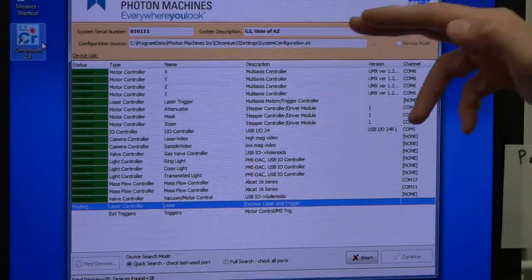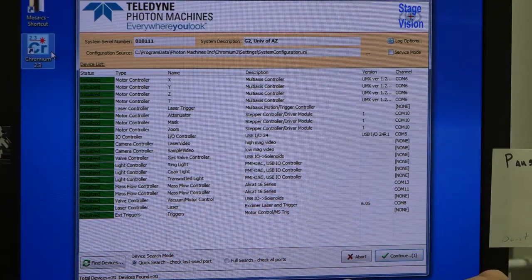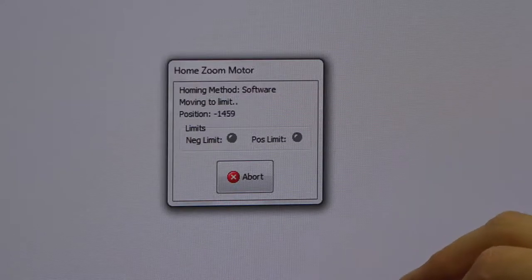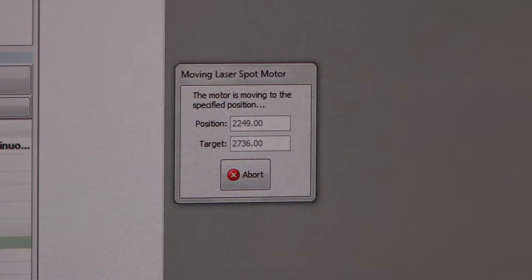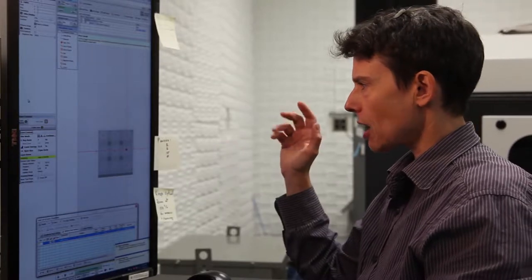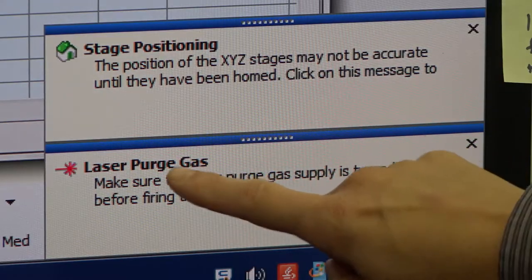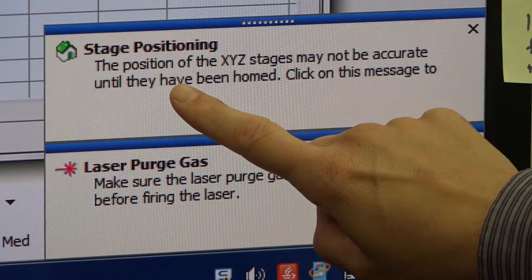When the laser initializes, all of these fields should be green. If they're red, shut down the program and try opening it again. Now all the motors will be homing. When the blue wheel stops its rotation, the loading procedure is done. When Chromium is done loading, you'll look in the lower right-hand corner — it has some suggestions. It wants you to turn on the laser purge gas and it wants you to position the stage.